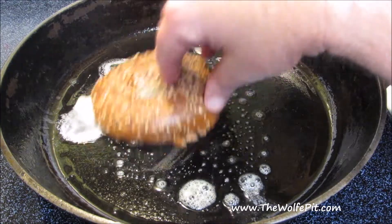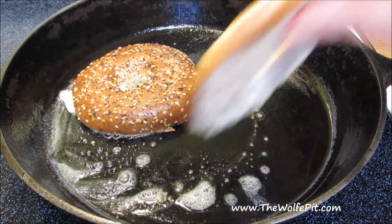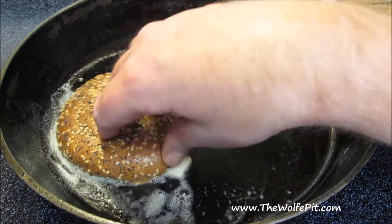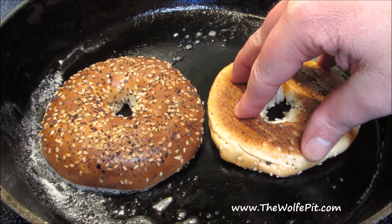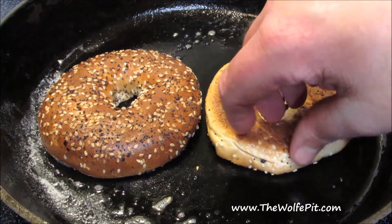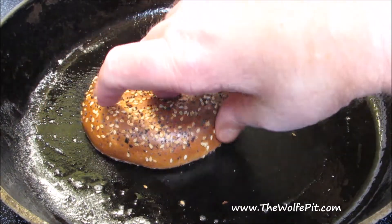I looked for some sort of rye roll or even a rye bagel for over a week, and nobody makes them. You guys know me — I don't bake, and I hate everything about baking. But to make this the way I wanted to, I decided to make rye kaiser rolls. Three hours later, I confirmed every single reason I ever had not to ever bake again. These rolls were beyond fail. So I picked up some hearty everything bagels and a loaf of classic rye bread.